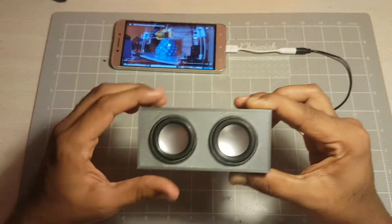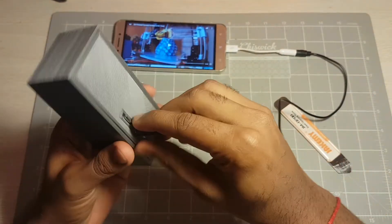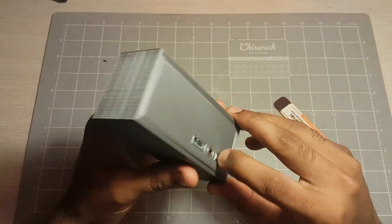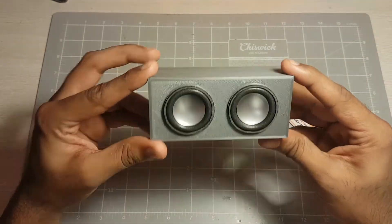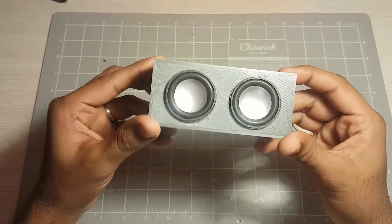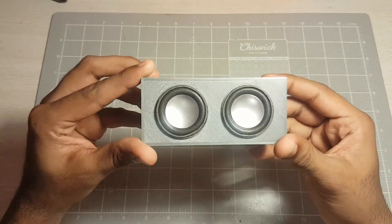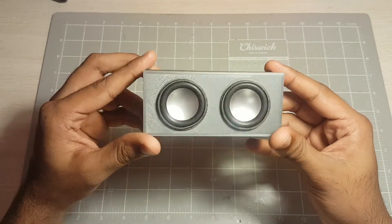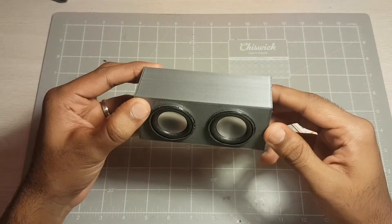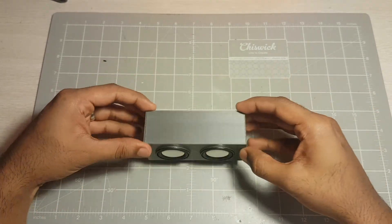Like I said, this was a nice Sunday weekend project. I'll provide a link — I'll put this up on Thingiverse. As of recording this video it's not up yet, but I'll definitely share this design with you guys. I'll leave the link in the description below. Thanks for watching. Cheers.